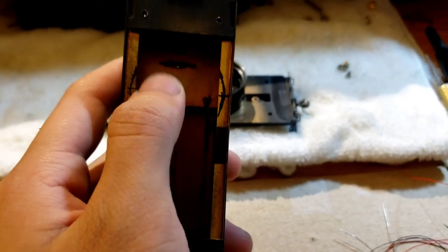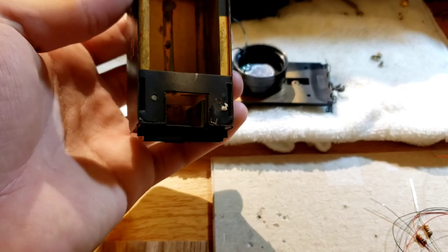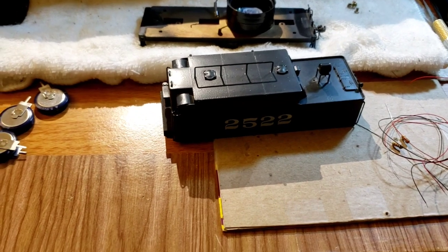Basically I need to remove some material on these sides here, and I marked where with a Sharpie. Once this is all done, it'll move on to simply installing the decoder.